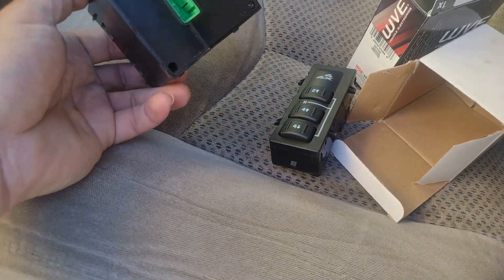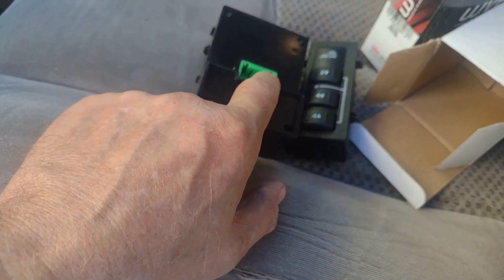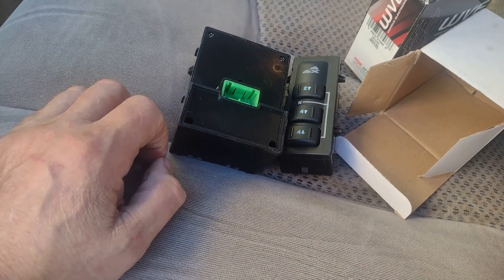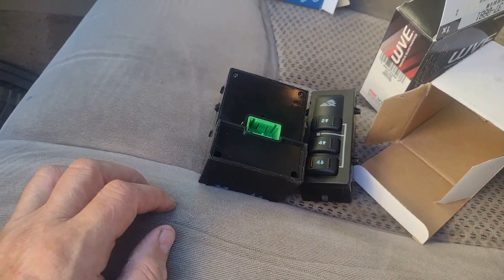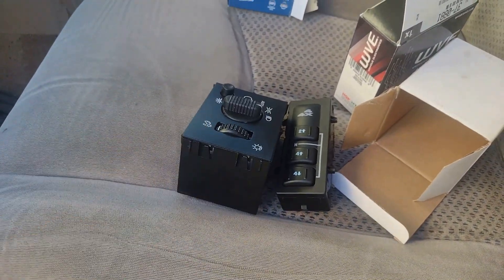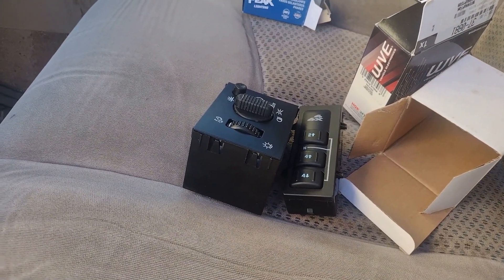I mentioned that it may be possible to take this module apart and just re-solder the connectors on the cable that comes from this plug to the circuit board. You can do that, and I'll tell you, if I was broke I would probably try it. But neither of these switch modules were particularly expensive — I don't remember exactly what they cost, but it's not like I'm going to miss out on lunch money for a week or anything like that.